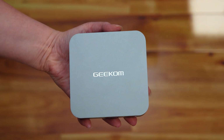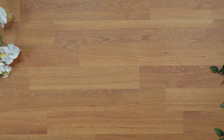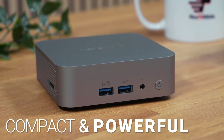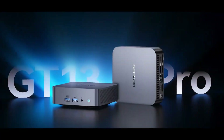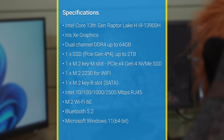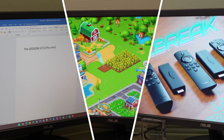This mini PC that fits in the palm of my hand contains a chip with more power than my desktop PC. The Geekom GT13 Pro mini PC is a compact and powerful computing device offering impressive performance in a cost-effective, space-saving solution. It features an Intel Core i9 processor with integrated Intel UHD graphics, making it suitable for various computing needs from everyday tasks to light gaming and multimedia playback. In this video, I'll be taking a closer look at its specs, performance and capabilities.